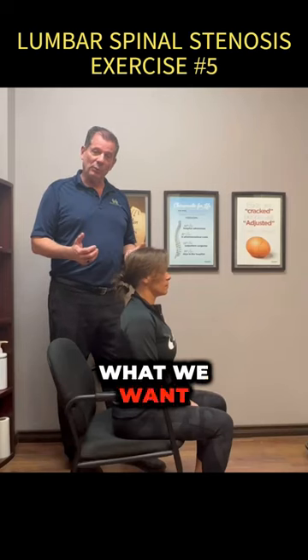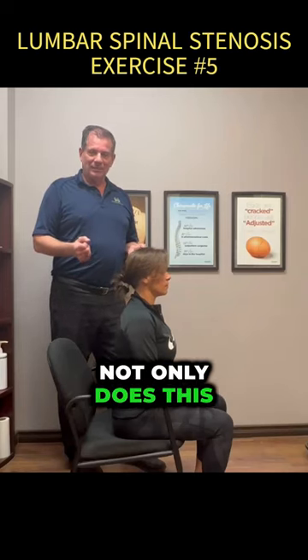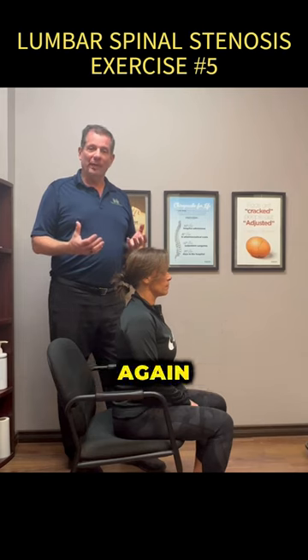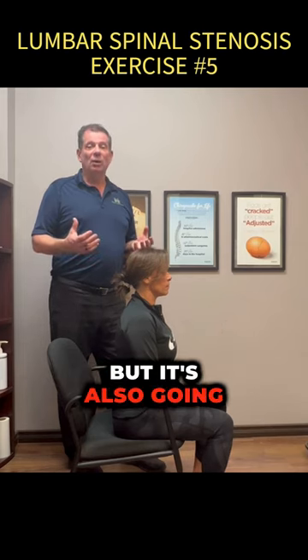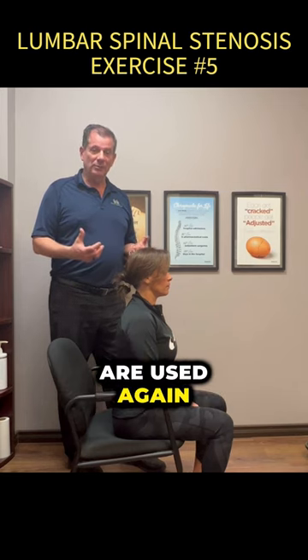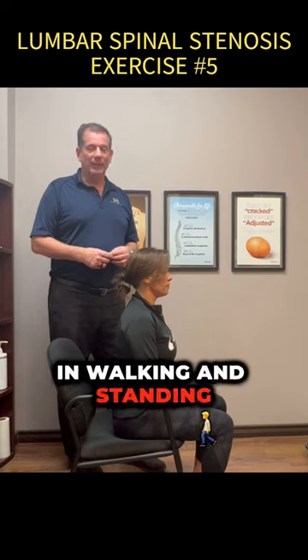In this particular exercise, what we want to do is not only does this actually help with balance, it actually helps open that canal, but it's also going to start to strengthen those muscles that we need strengthened — the ones used in walking and standing.